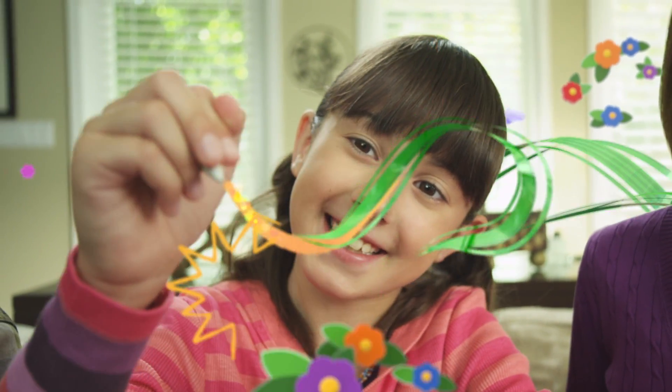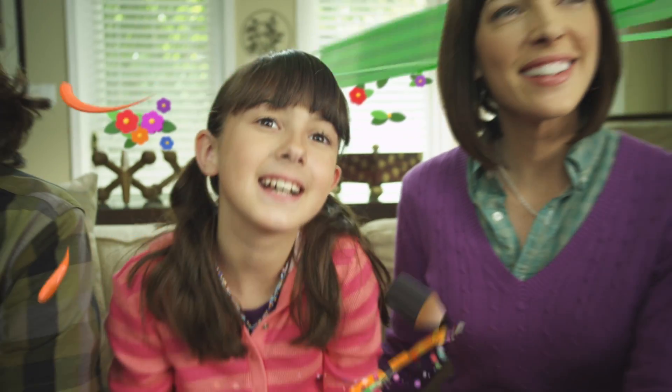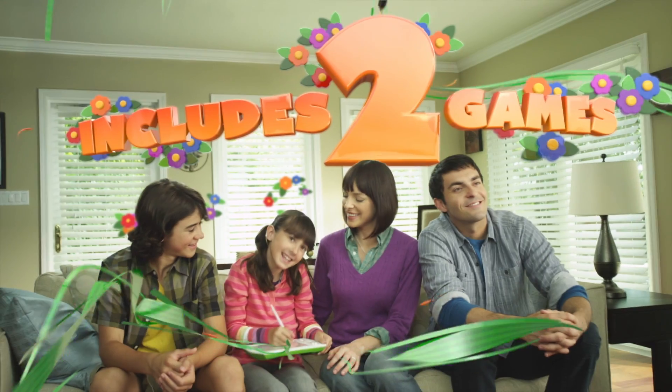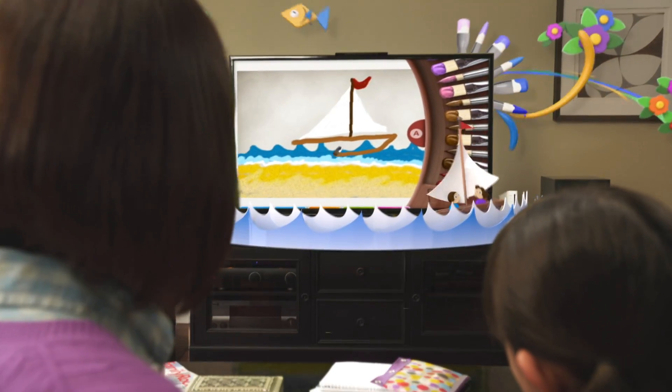Bring your imagination to life with the Drawsome Tablet for Wii. There are plenty of ways to explore your creativity. Dream big, create your own masterpieces.